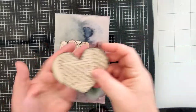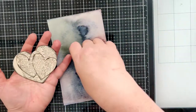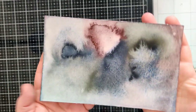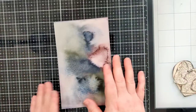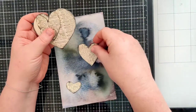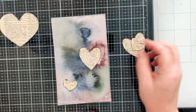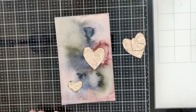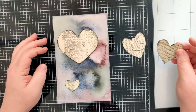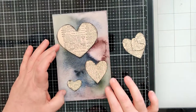I've backed the hearts with more of that other book page and inked around the edges with some black soot. Here are our hearts, and here is our watercolored journaling tag or mixed media piece. I want to arrange these now and see how much room I have. I thought I might not have enough room for all of these hearts — I don't want it to be crowded. Typically I'd do things in odd numbers. I kind of like this arrangement — that looks nice. So we've got care, faith, heart.